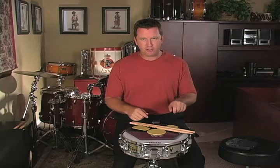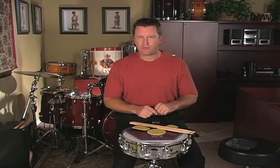We've worked on eight on a hand for at least two minutes straight. We've done the single stroke roll, or alternating single strokes, for two minutes straight.